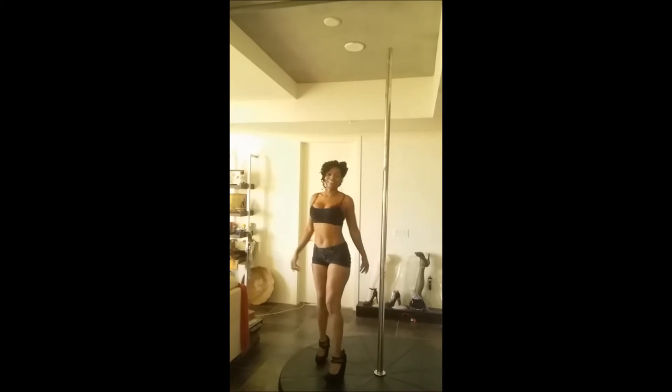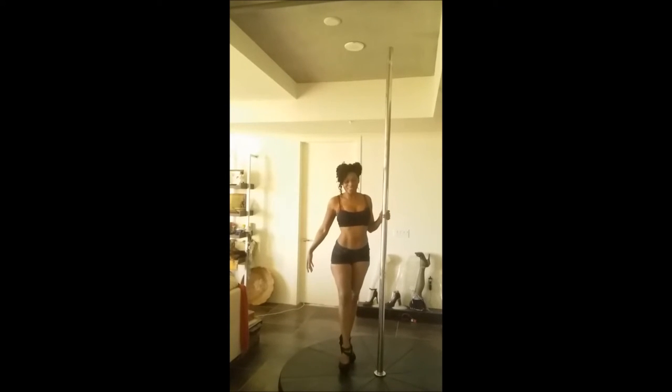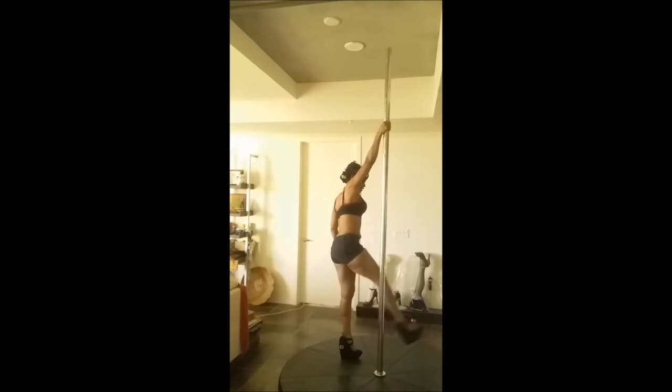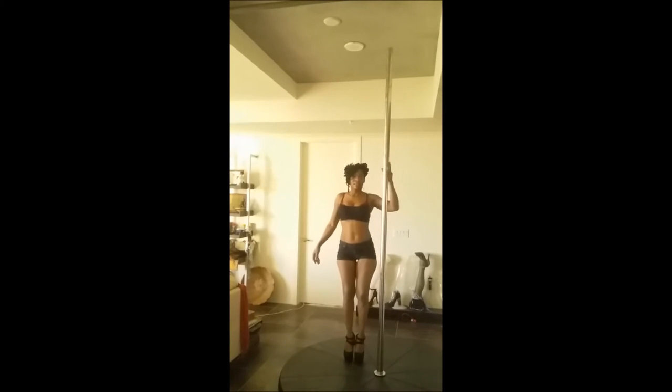The next few demonstrations we're going to do are for the one-handed spin in various ways. The first one is going to be the sit spin, which is rather dramatic, really pretty, and it's like you're floating. Always remember to dismount as gracefully as you can.